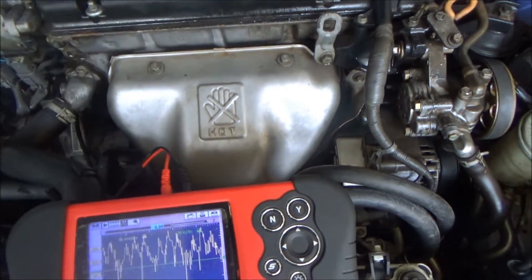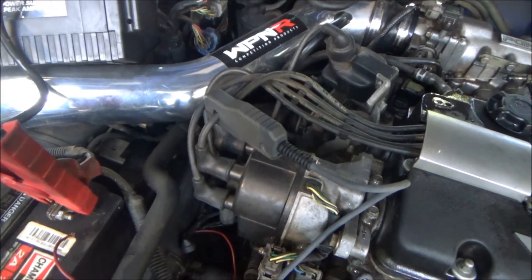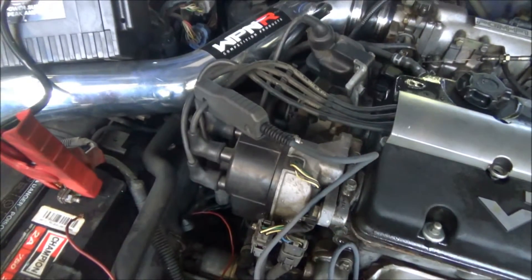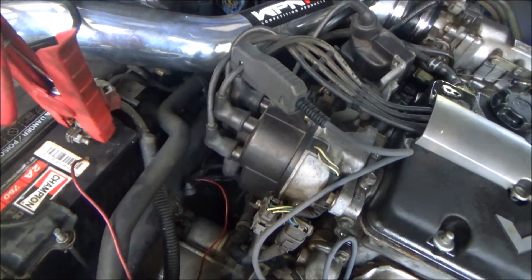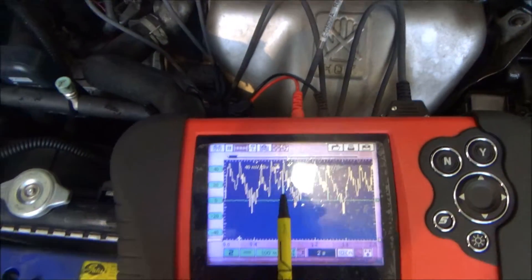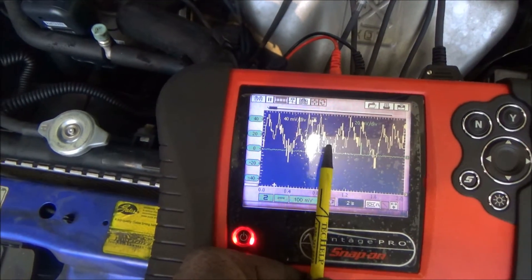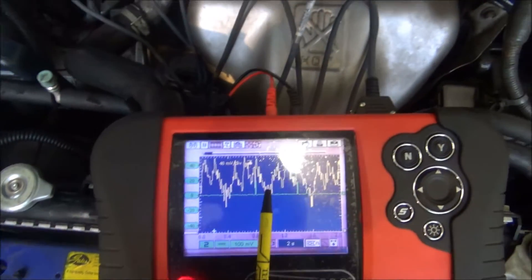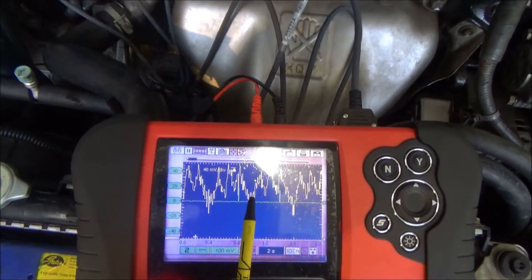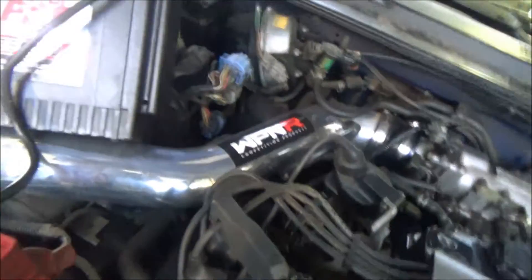When you crank it over you can hear there's something wrong. I have channel 2 on the oscilloscope hooked up to the number 1 spark plug wire, and it appears that number 3 fires second. If you look at this, cylinder 1 is identified here, and cylinder 3 is the one where the waveform goes down. So cylinder 3 is dead. You could also move the probe to cylinder 3 — we'll do that and see what it does.